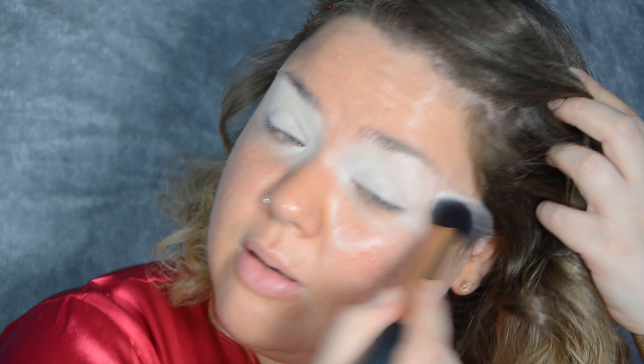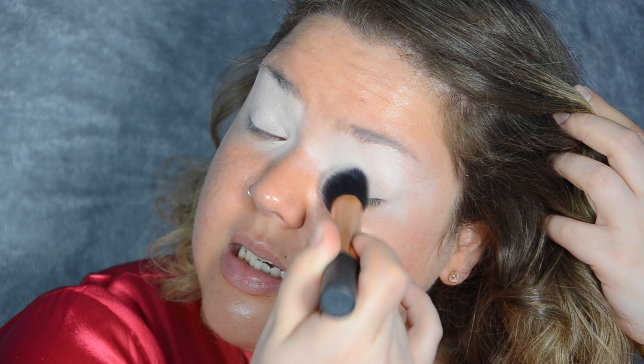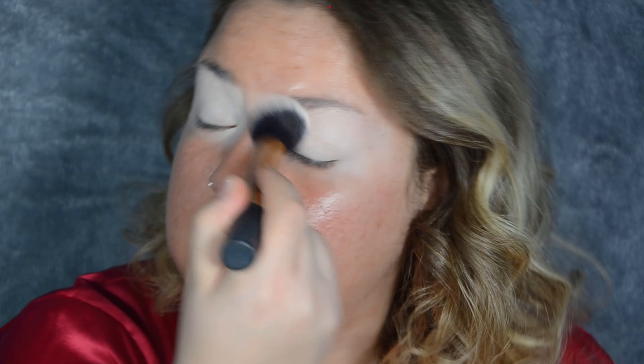Quick tip: fake your tan on your whole body rather than just your face like I did today. I applied way too much of my tan face mist and haven't done anything else to my body, so my face is a little tan today.